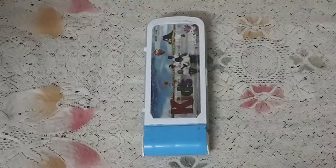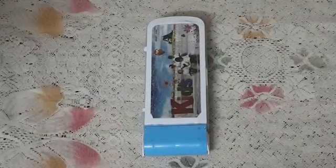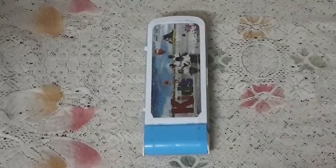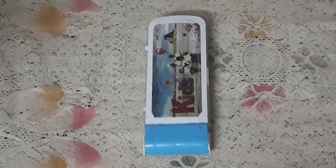Hello friends, welcome to the channel. Today's video is organizing my box — pencil box or pen box. Organizing my pen and pencil box.